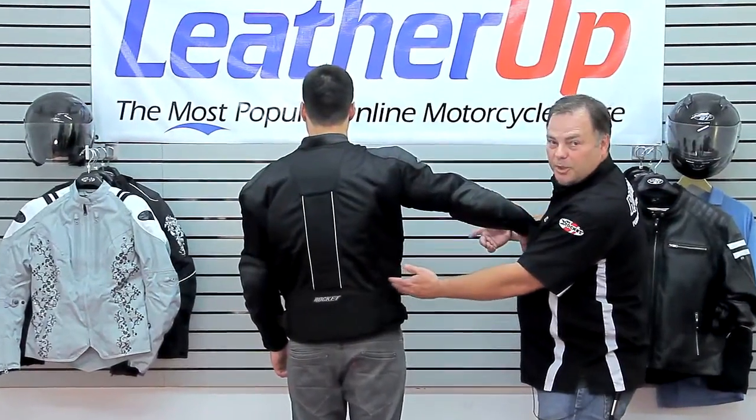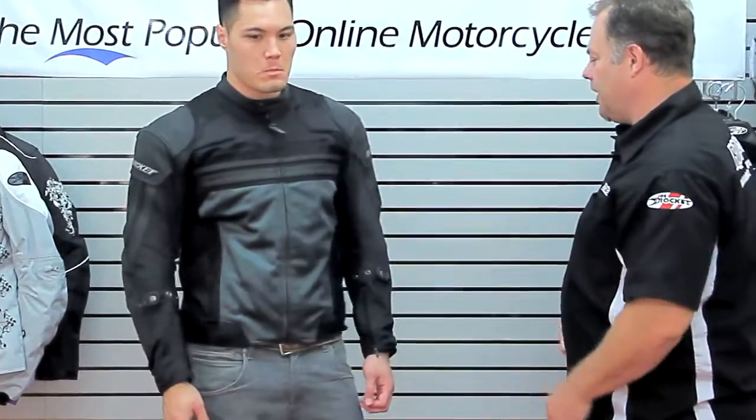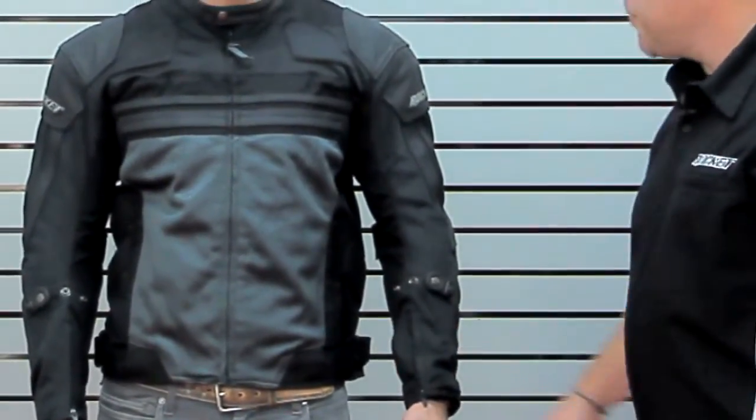One nice detail on the protection: we've got Rock Tech 600 in the rib area, also backed up with a little additional high-density foam. All of this adjusts into place with the sure-fit adjustment system — it's a six-point system with adjustments on the forearms, wrists, and at the waist.